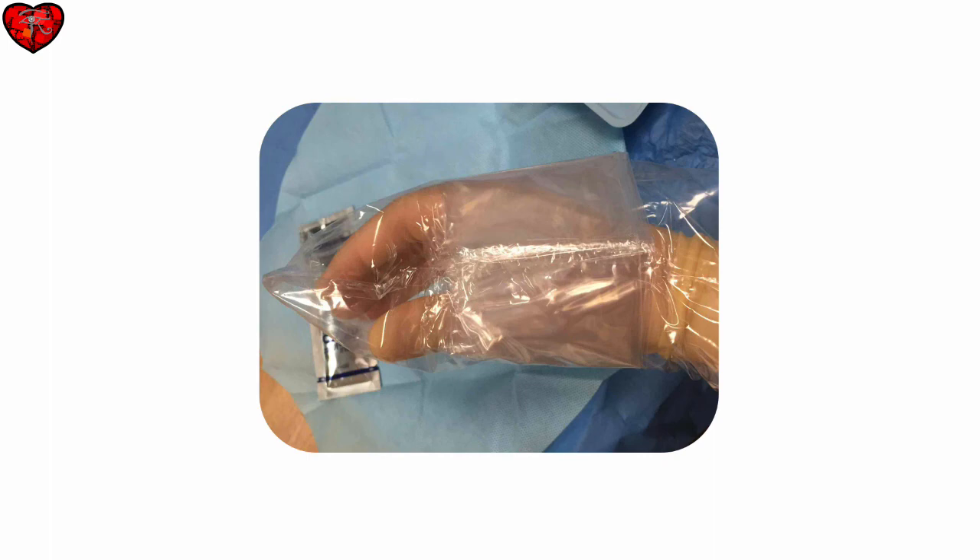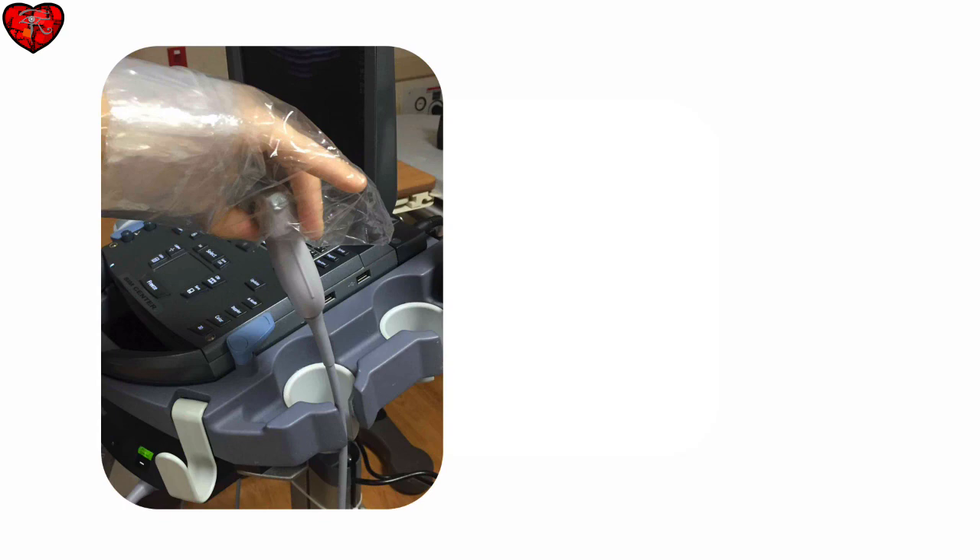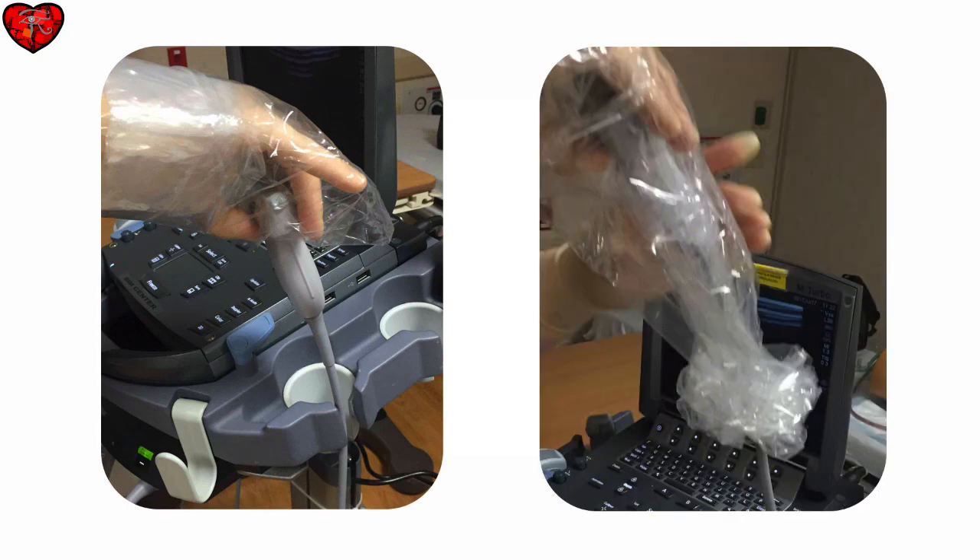First, put your hand through the sheath as if it was a sock puppet. Grab the probe while wearing the sheath on your arm, and then you can pull it through with your other sterile hand. Great!